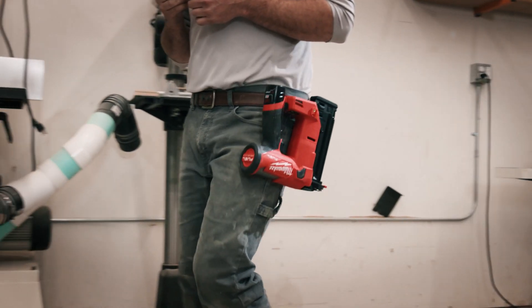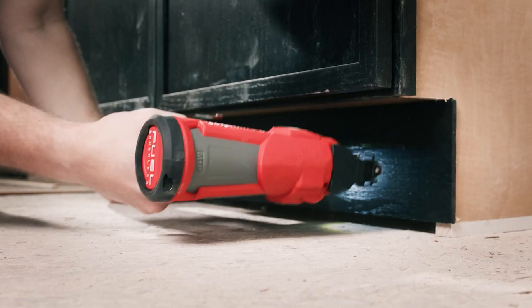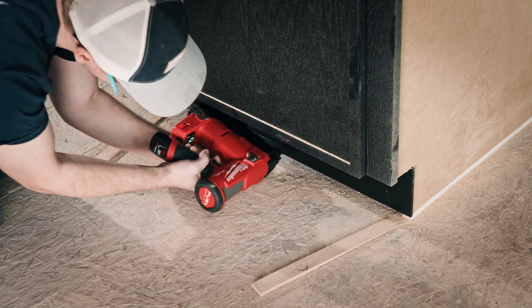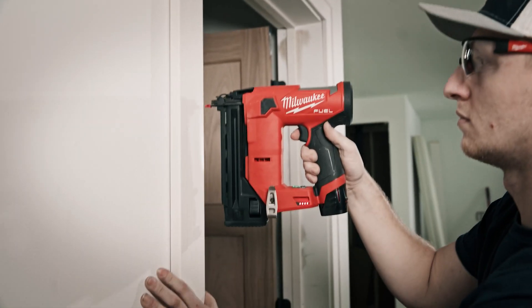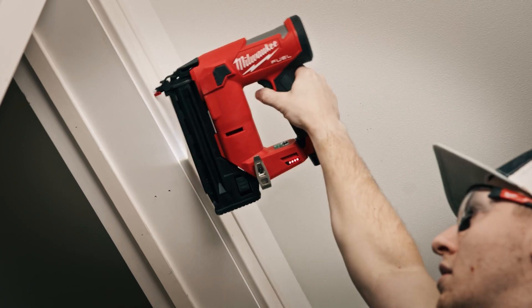My first impression was I liked how compact it was. It just made it a lot easier to get into small spaces and was easier to move around. A smaller footprint definitely helps me get in, especially in quarter cabinets. The nailer is very much more compact.